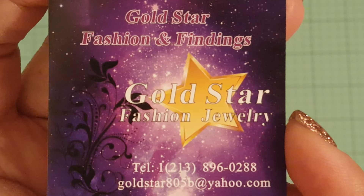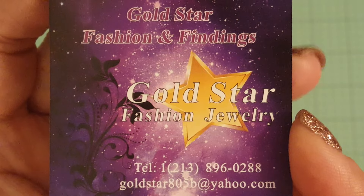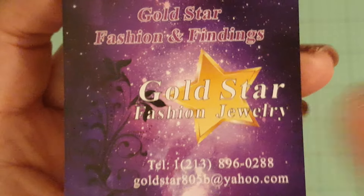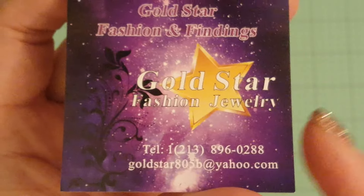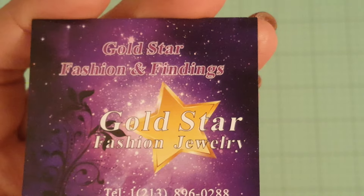The name of the store is Gold Star Fashion Findings. This store is pretty cool — this is where I buy a lot of my items besides the Bead Factory. There's the information right there: their email and their phone number.